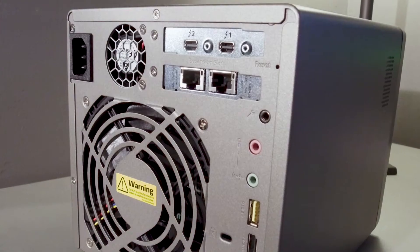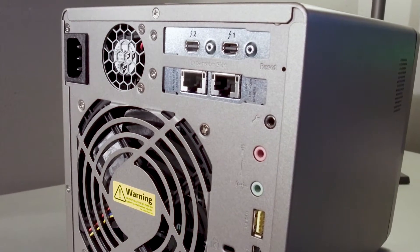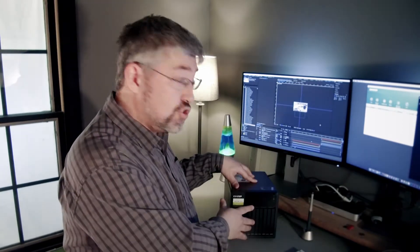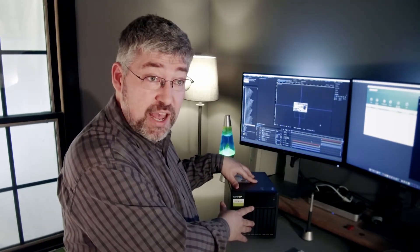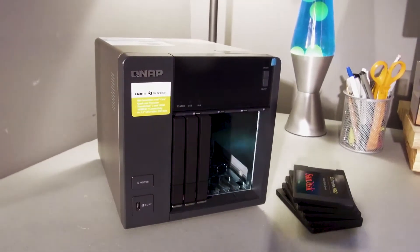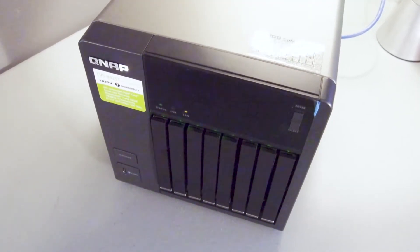It still has two Thunderbolt connections on the back and built-in 10-gigabit ethernet. The unit also has eight drive bays, but these drive bays only accommodate the two-and-a-half inch size drives, which is one of the reasons it's so much smaller. We're going to be loading it with eight one-terabyte solid state drives, both for their speed and their durability when we're traveling.